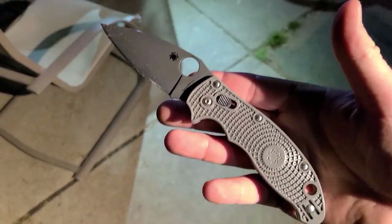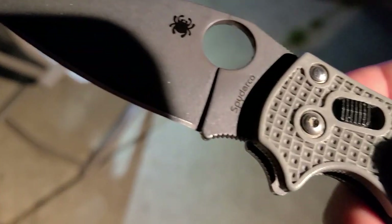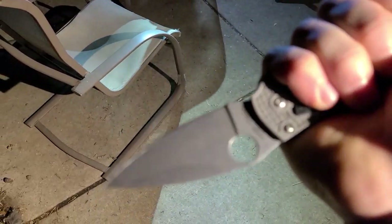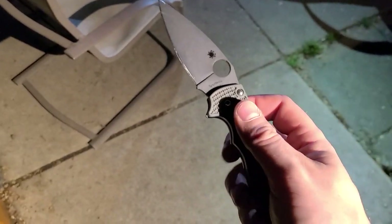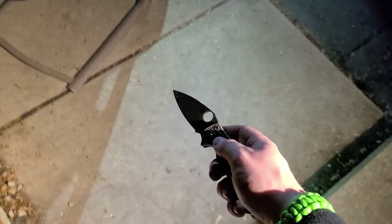I get up on a higher platform — this is the best edited video you've ever watched, look at the focus. Okay, so sprint run Manix 2 Lightweight, Maxamet steel — excellent EDC knife, not very corrosion resistant. It rusts super easy because it doesn't have high chromium, but it's been a super solid blade with really decent steel and a fun action to play with. I'm going to spike it as hard as I can into the concrete — you should be recording secondary angles for b-roll.